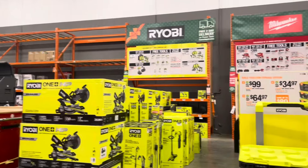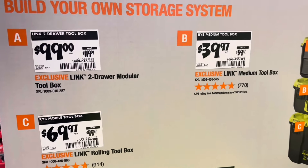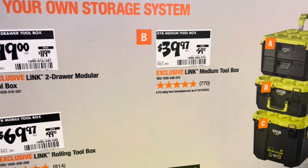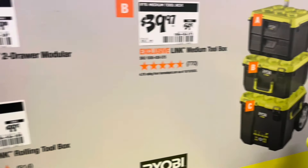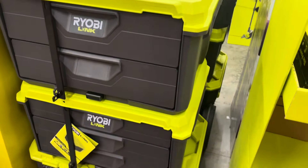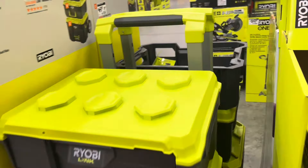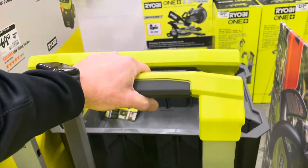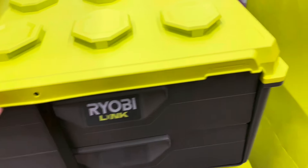This is the Ryobi section — you can see the miter saws there. And this is the build-your-own storage system from Ryobi — kind of their answer to the DeWalt Tough System. It's got a handle on the back, and the top looks like a Lego piece but that's just how they click into each other.